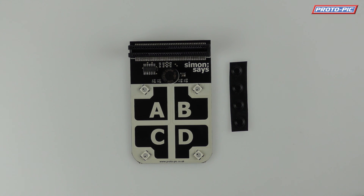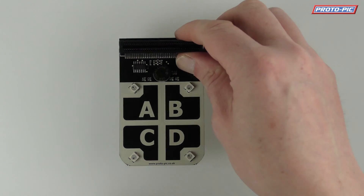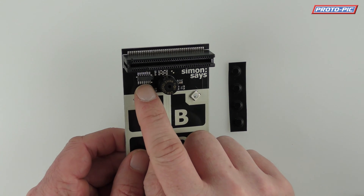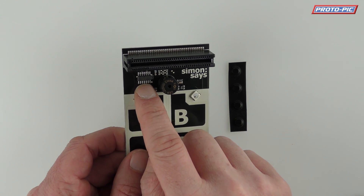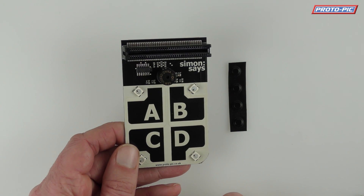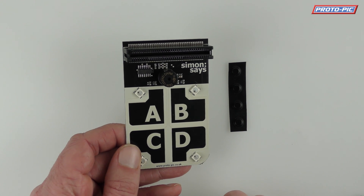Hi and welcome to this video where I'm going to show you our new board. It's the Simon Says board for BBC Microbit. It's a PCB which comes fully assembled. It comes with a connector, a little touch sensor IC, a buzzer, and four WS2812B LEDs, also known as NeoPixels.